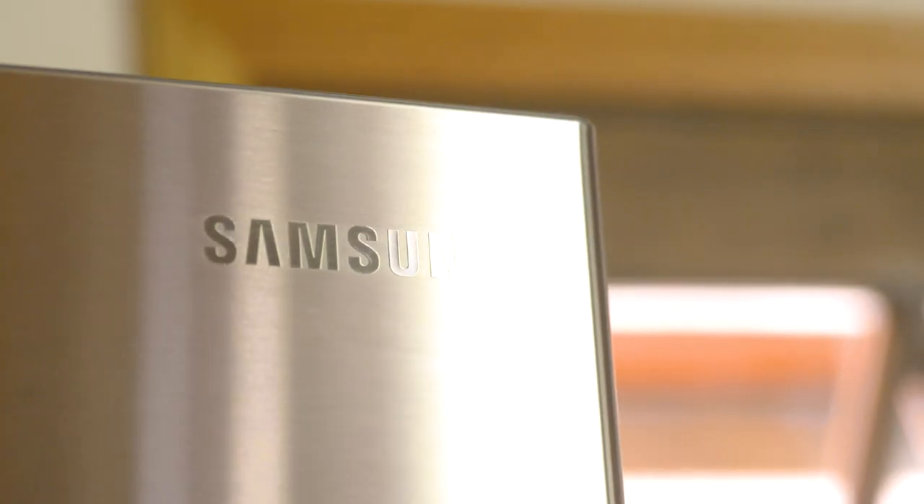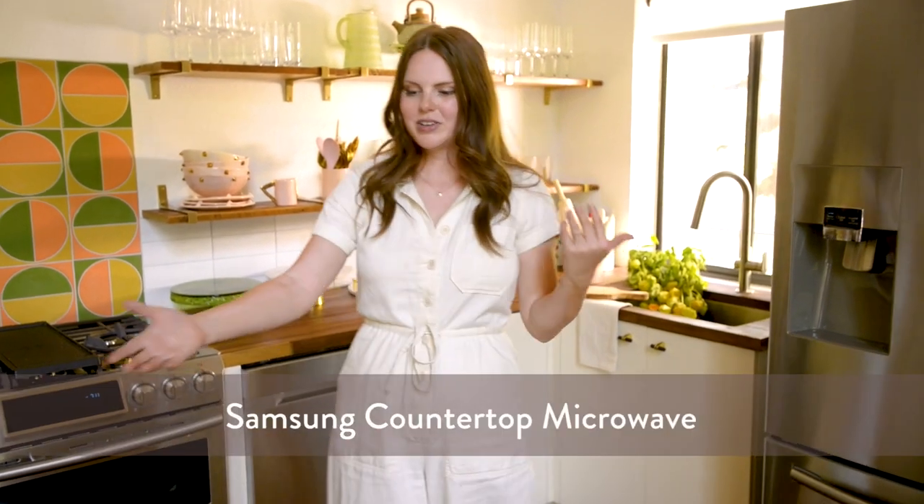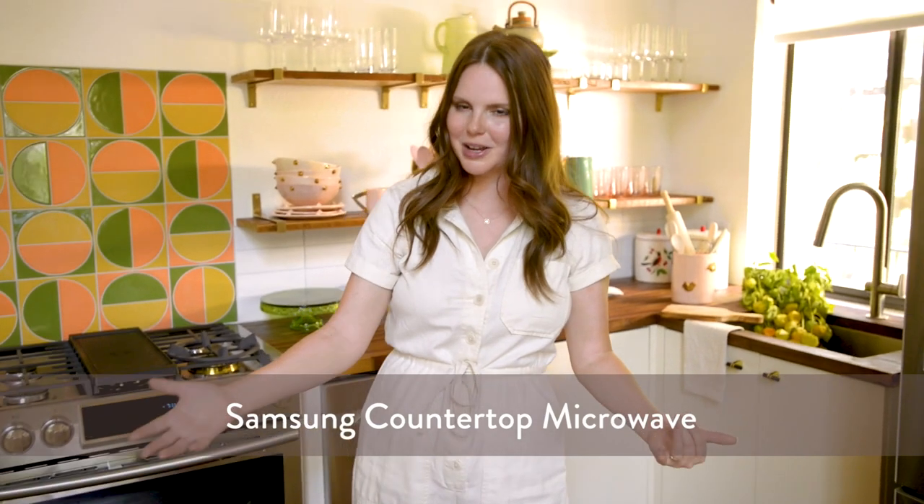The first thing I started with were my appliances. For me I really needed things that were family friendly, really easy to use, and super functional. I was so blown away by what Samsung had on offer, so I partnered with Samsung to put together the kitchen. Obviously you need a microwave for popcorn, so I have that going on.